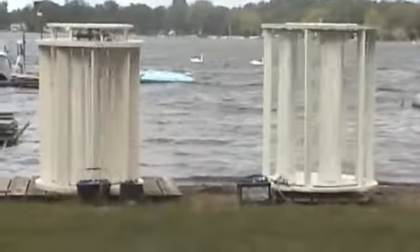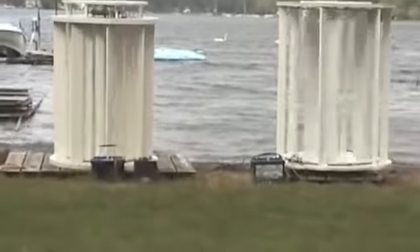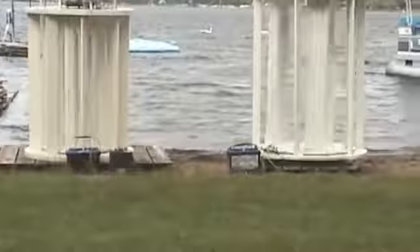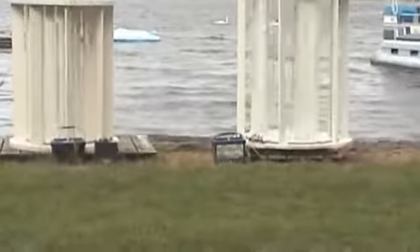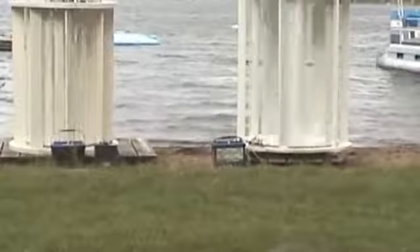They're both putting out about 18 to 20 volts right now. The one on the left is using the sixer circuit. The one on the right is in star, and they're both putting out about 18 volts. At 12 miles an hour, they're putting out about 20 volts.